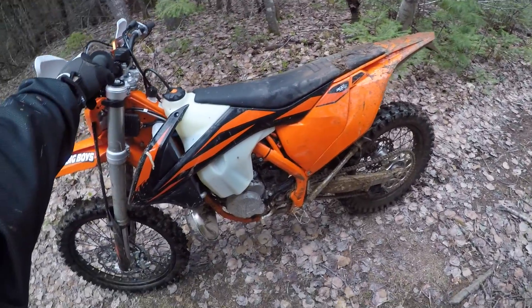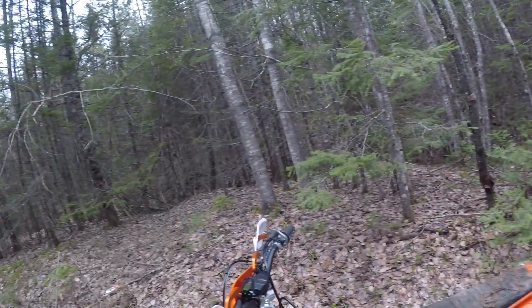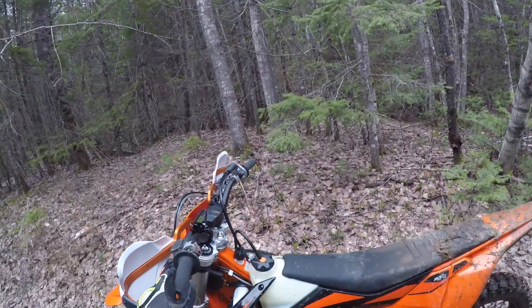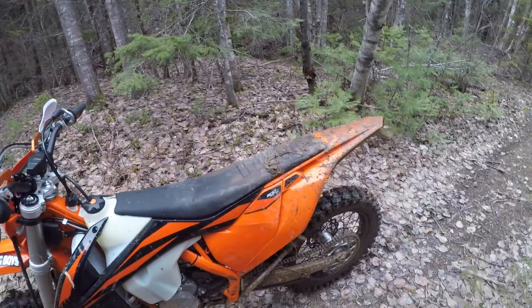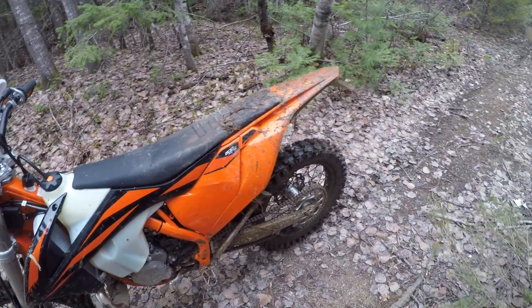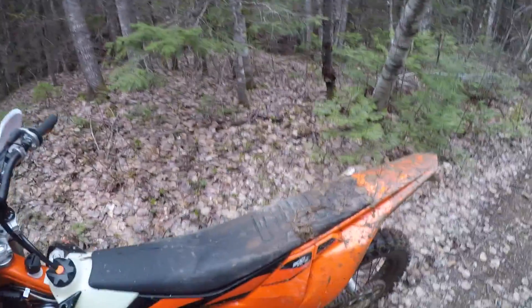It is so muddy around here. I'm not pushing hard. I didn't go over to the other side — there's another trail system but it's more rocky, and obviously I don't have a skid plate so I'm not keen to get in there and bash the frame off anything. Mud will wash off — chicks dig scars, but only on me, not on my bike.